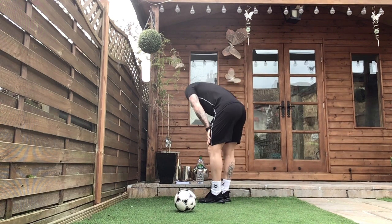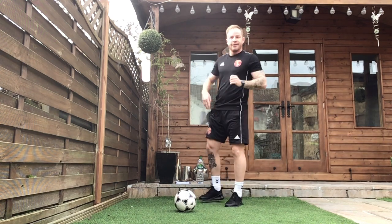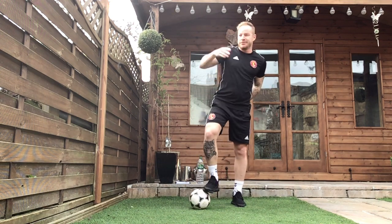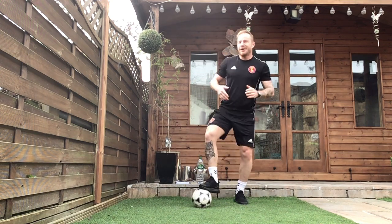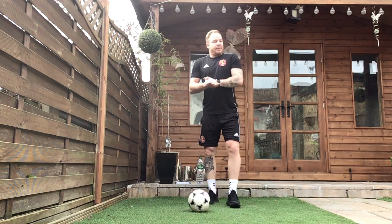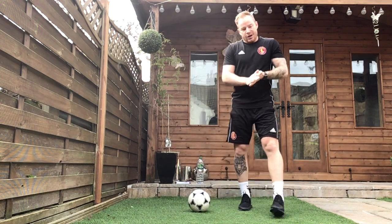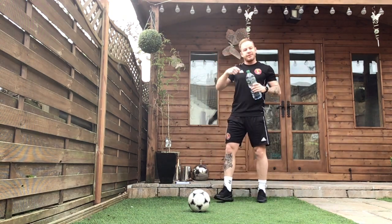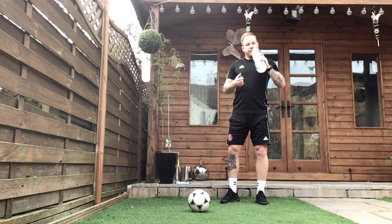Quick shout-out to Senna and Florence, next door neighbours — our little angel yesterday watching from next door, thank you for being so quiet, hopefully you're enjoying this as well. About 20 more seconds of rest guys, get your drinks on board again, make sure we're ready to try and increase that intensity now — a little bit quicker than round two.